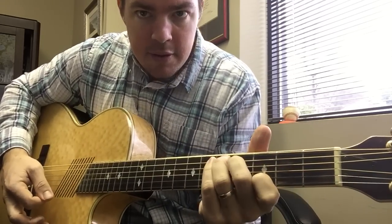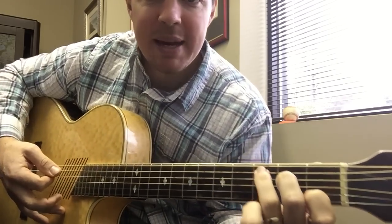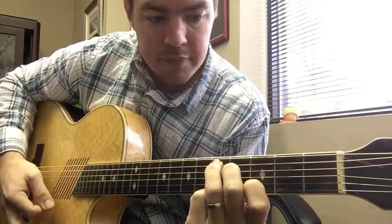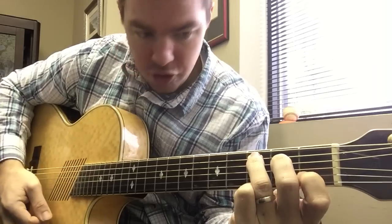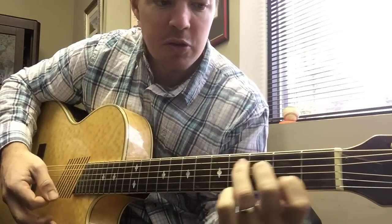Hear that sound? Now all you're doing is keeping the same position and sliding up two frets. You can strum and then strum again, or you can make two distinct sounds.